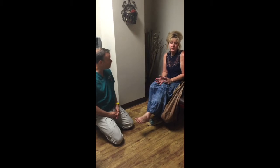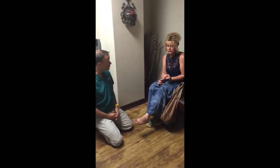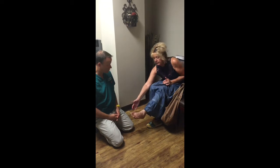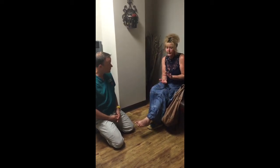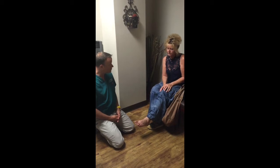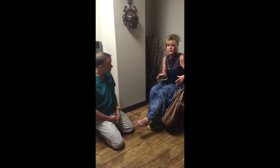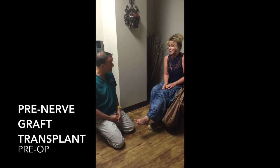I'm in severe pain at all times. It feels like my toes are being sawed off at the foot, and it feels like the bone on the bottom flaps when I walk, like it's just broken in half, and my leg feels like it's just going to burst at all times. So your pain level on a constant basis is pretty much like a 10 out of 10? Oh, it's just off the chart.